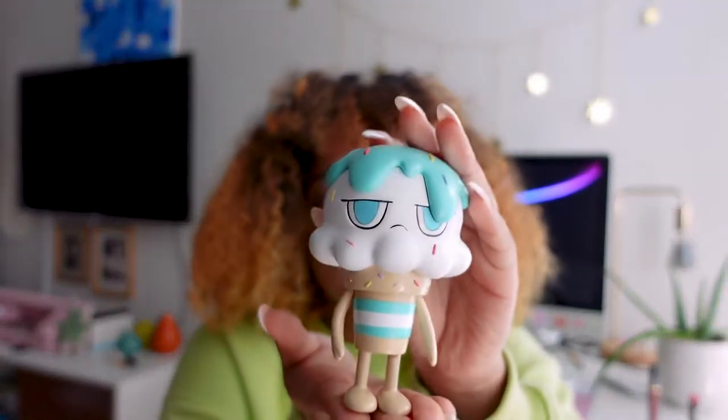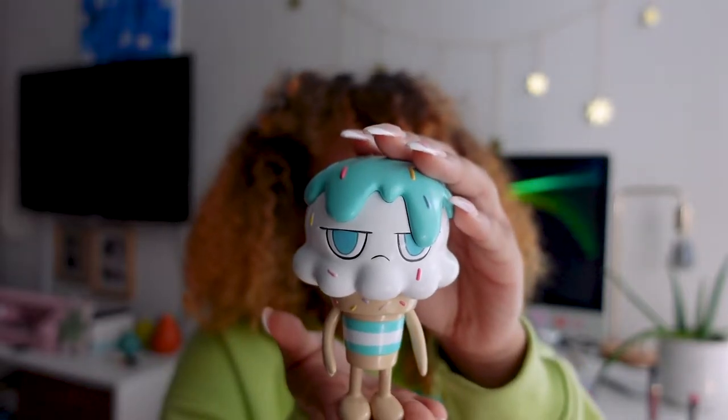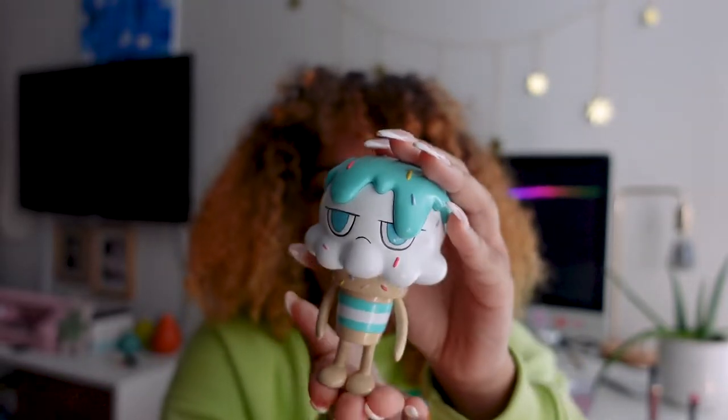This is Sad Serve. He's just a little ice cream guy that I designed well over a year ago now, but it wasn't until late December when I decided I wanted to try to make him into a toy. I thought he would be a really cute knick-knack to have on my desk, so I just took the plunge one day and it ended up being a really great experience.